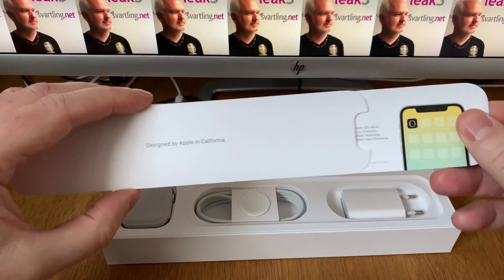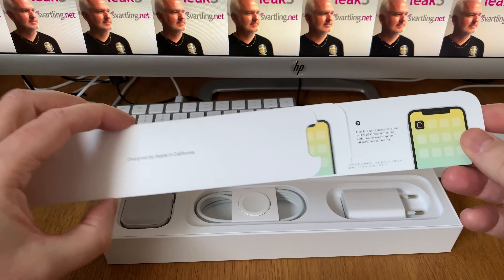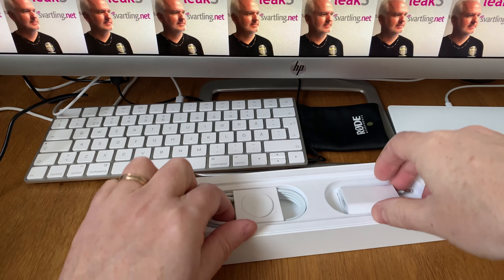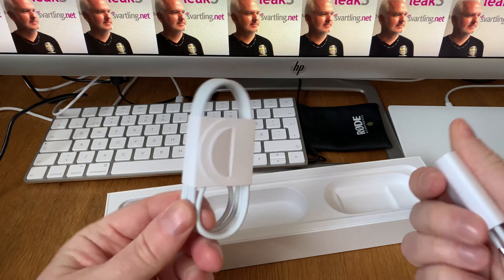Here we have some documentation and so on. We have seen that before, so we'll put that away. And here we have the charger of course.